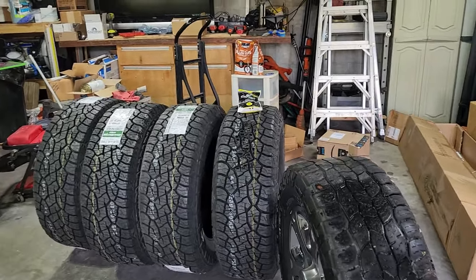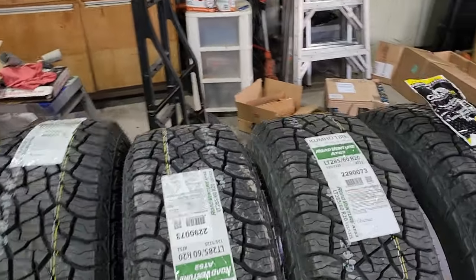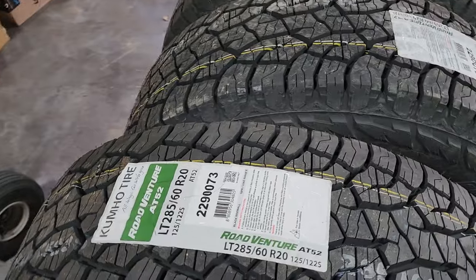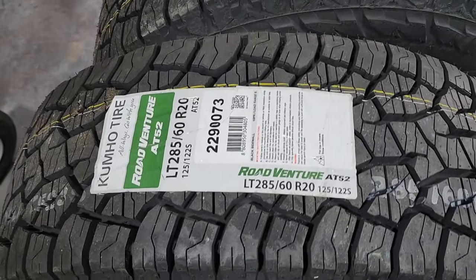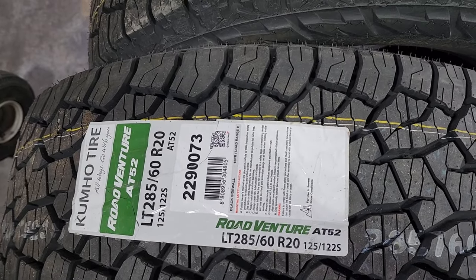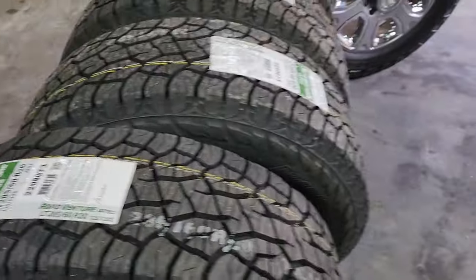Today is Tire Day. I've decided to do these myself — we'll see how it goes. I'm replacing the Coopers with these Kumos, the RoadVenture AT52s. These have very good reviews.